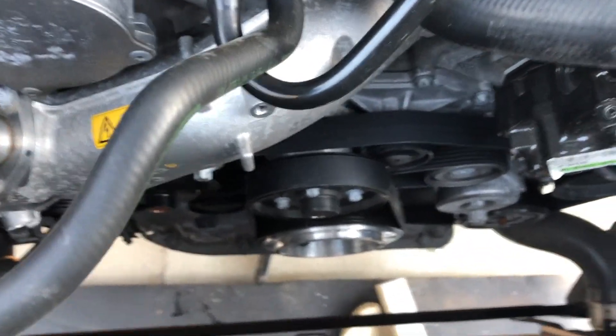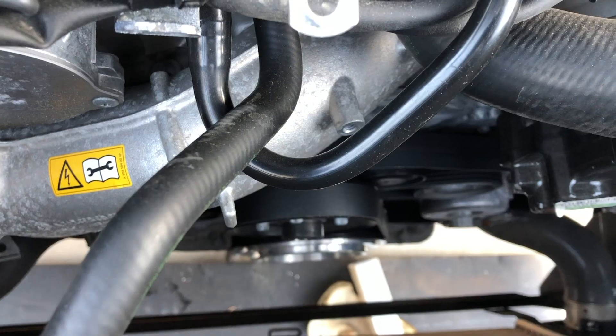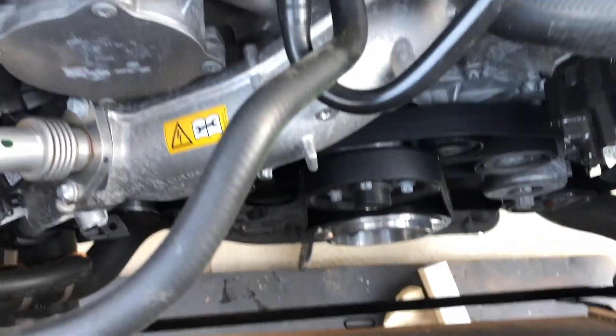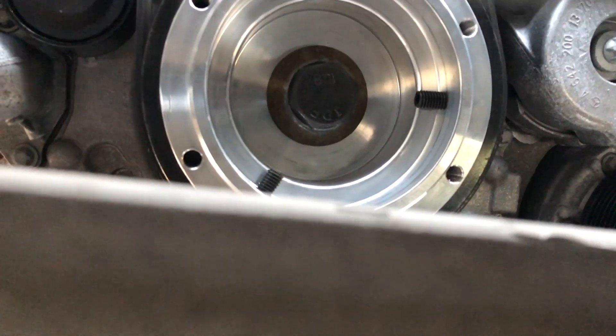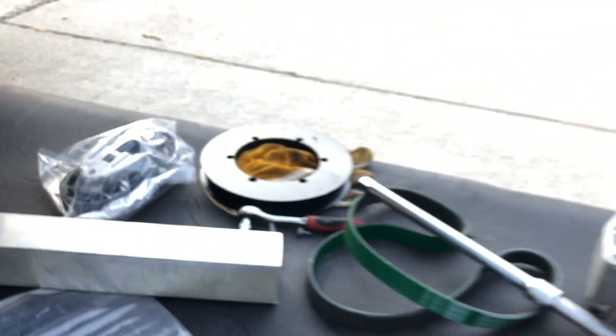You have to take everything out here and then put this insert in there. This piece here is what the new pulley will attach to. They give you some specialty wrenches, and apparently the new alternator goes right here in these holes, and another belt runs this way.